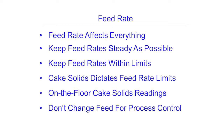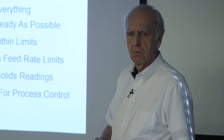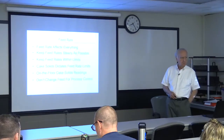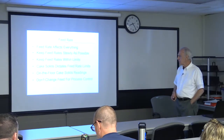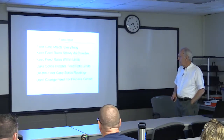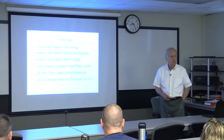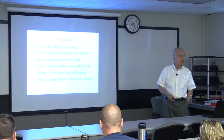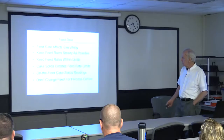One of the other good practices you folks have here — you're taking on-the-floor cake solids measurements at least once a shift to tell you what the quality of the material is coming in, to help you find the thermal stability of the day. My observations are that you folks aren't guilty of panic changing of the feed rate to take care of a process upset — you've had enough experience to know there are a lot easier things to do to deal with an upset rather than changing the feed rate.